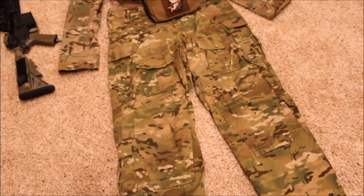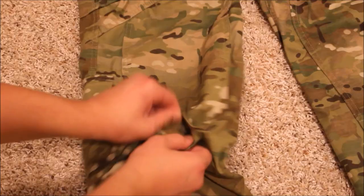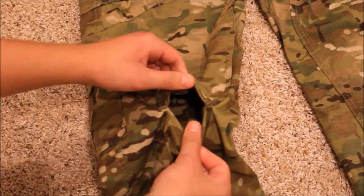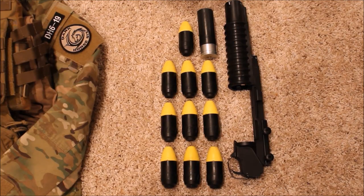For my pants I'm running Crye Field pants. These fit me really well and have the ability to have internal knee pads installed, which adds extra comfort and protection for your knees.